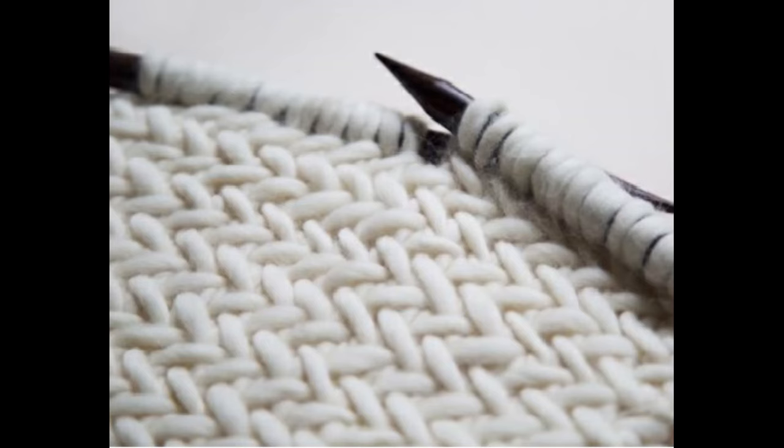This sample of knitting has a slightly different motif than stockinette or garter stitch. Question eleven is: is it A, herringbone, or B, zigzag? The correct answer is A, herringbone.